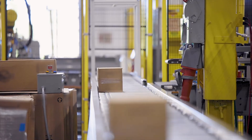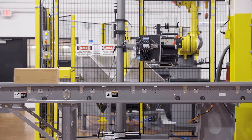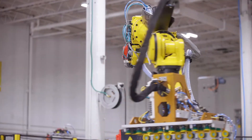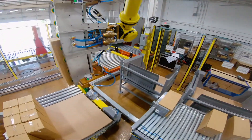From there, cases from both robotic case packers are conveyed through automatic print and apply labelers and into the robotic palletization cell, where a six-axis FANUC R2000 IC robotic arm outfitted with custom end of arm tooling takes over.